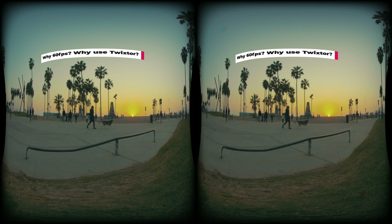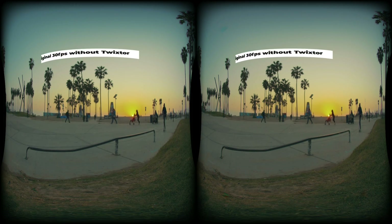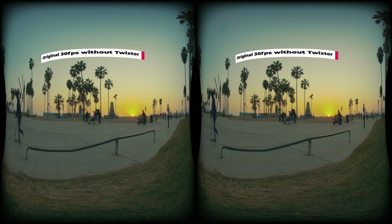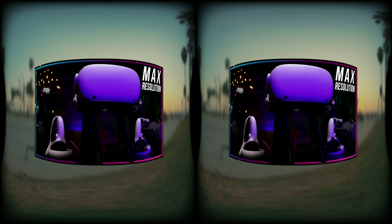The fisheye lens crops your sensor as well, so you don't get the full 6K. 60fps is very important for cinematic VR video in the Oculus Quest 2 — it should be the new standard moving forward. Take a look at the 30fps and 60fps comparison in your Oculus Quest; you will see the differences immediately. The ghosting effect is what causes motion sickness for lots of people. For more information about frame rate and resolution, please refer to my Oculus Quest 2 Max Resolution Explained video.